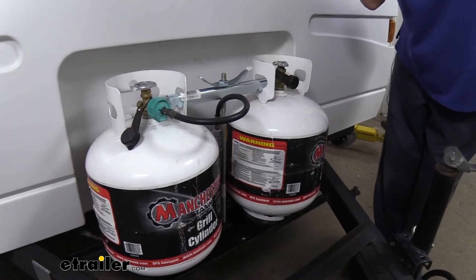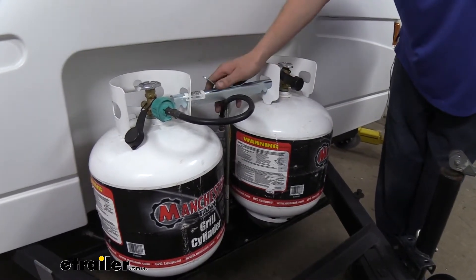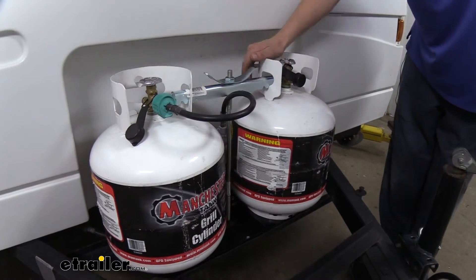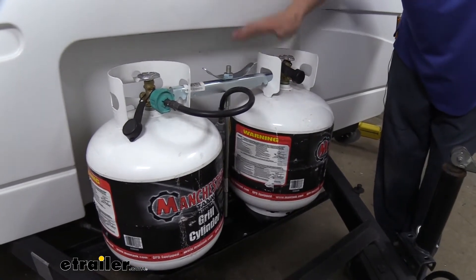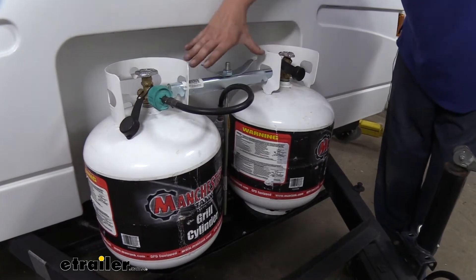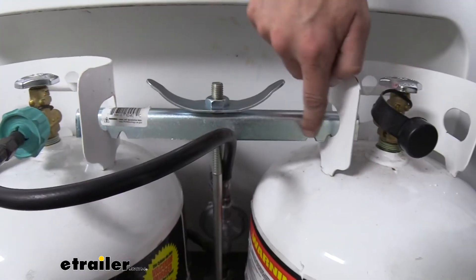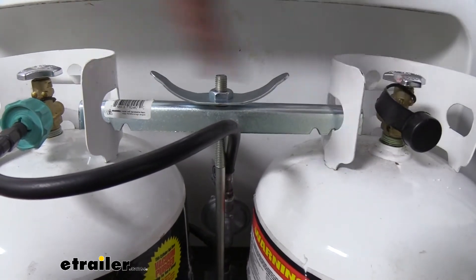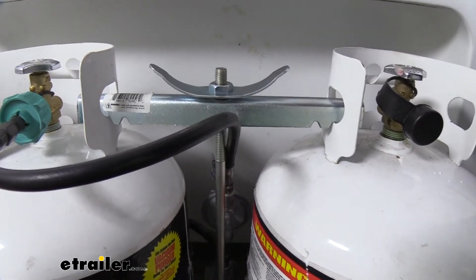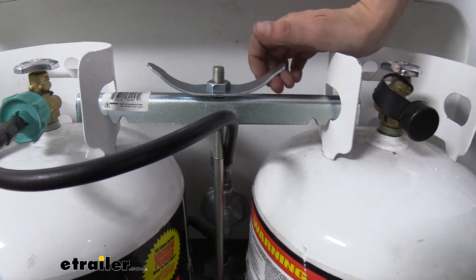We've currently got it installed here holding our two tanks. We're going to start disassembling it so you can see the features. The tanks are held in place with the crossbar, so it does require that you have two tanks in place to hold them down. The hold-down bar has three notches on each side to allow it to accommodate slightly different spacings for your tank, so you can ensure it's going to work properly.